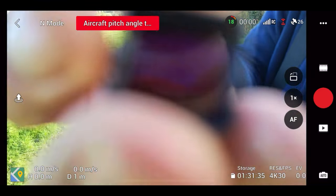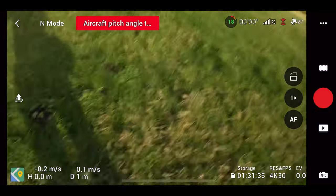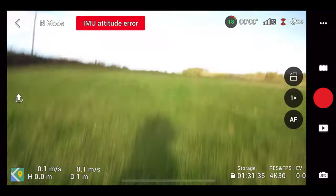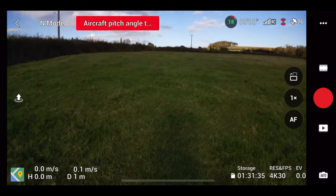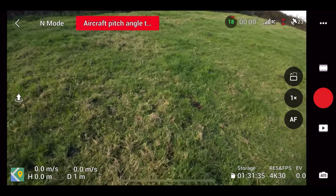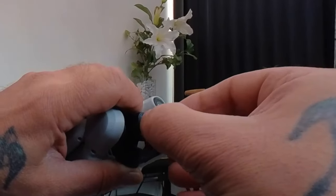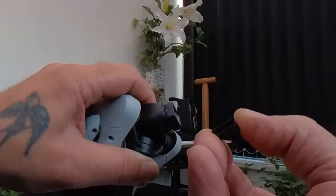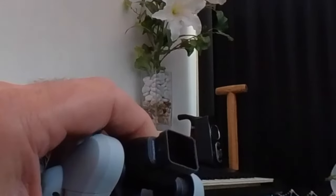I decided to fit the ND filter on to the wide angle lens. Freewell say you can change the filters whilst the drone is on, but I'm not too sure — as you'll see, there was a gimbal motor overload and you can see it bobbling around. My advice is that you turn the drone off to put ND filters on. They are quite fiddly, and putting them on with the drone running puts a lot of pressure on that gimbal.